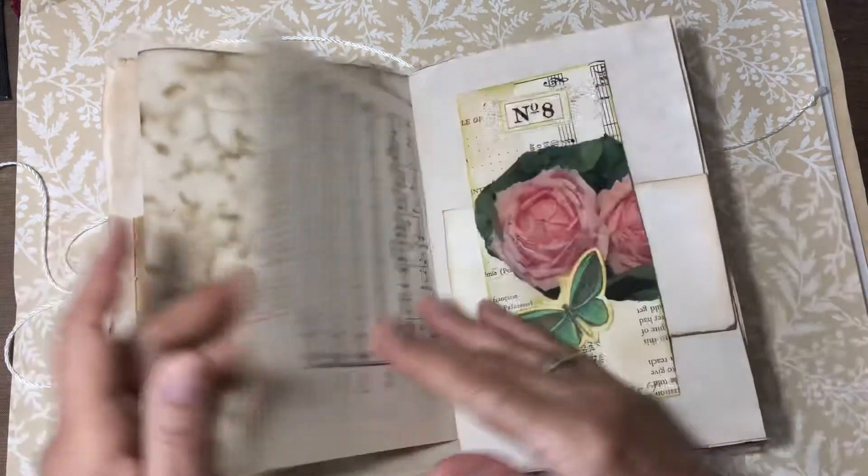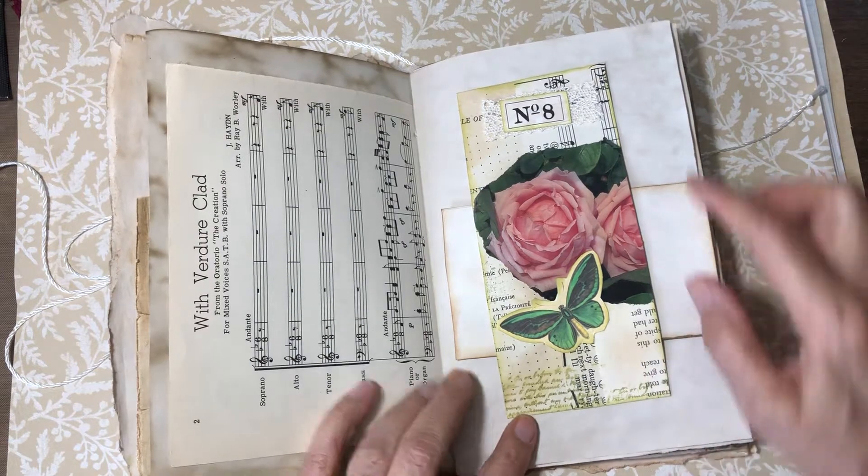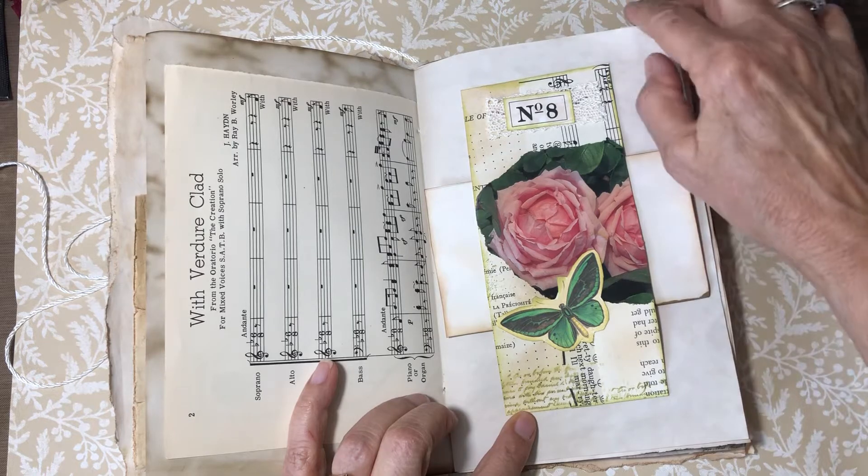There's some music paper here, and this is a belly band that I made from the master board. I just put a little journal card in here.